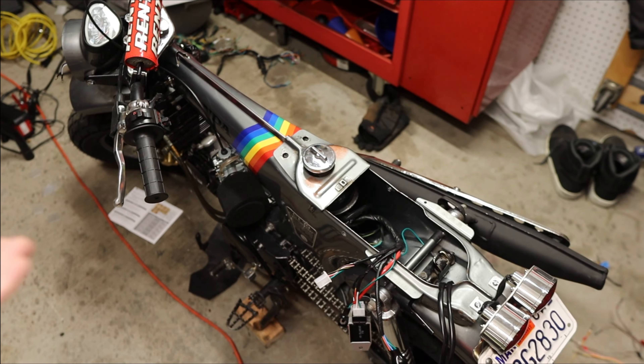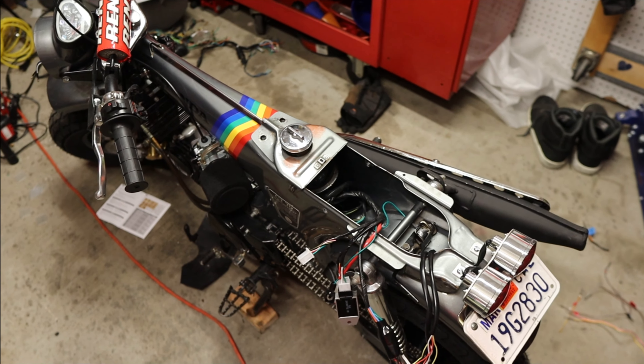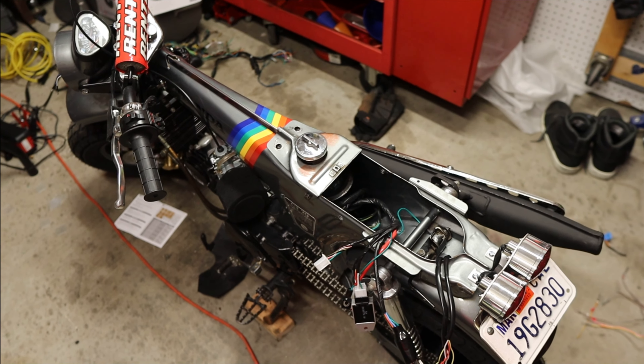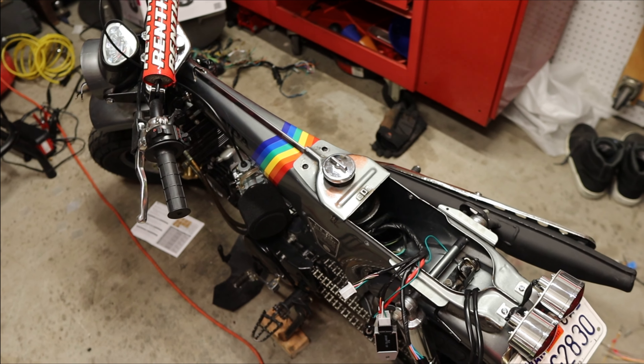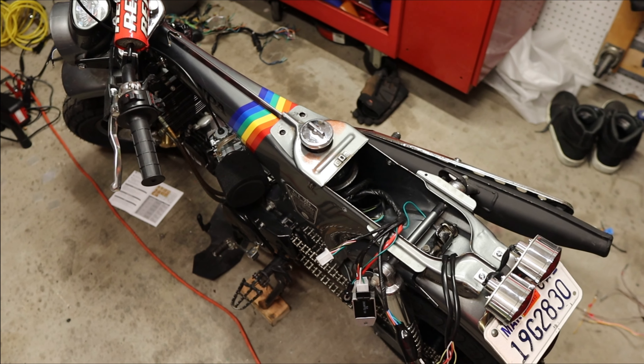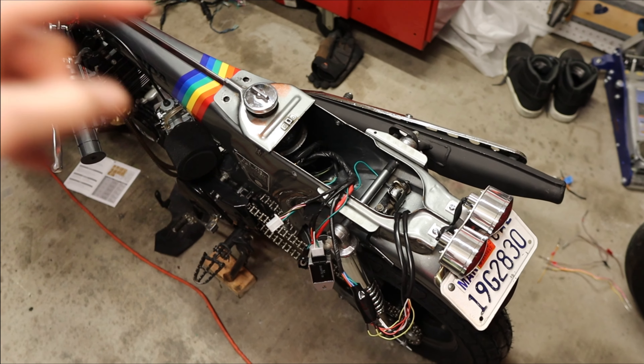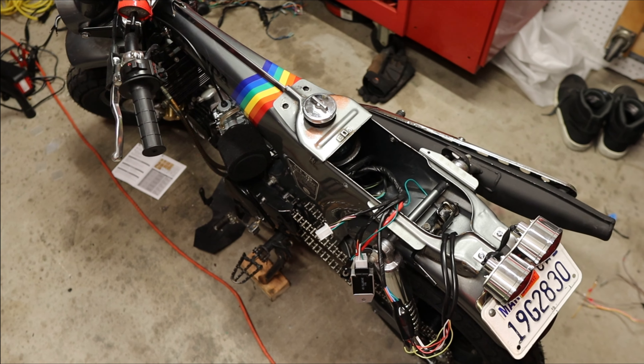Other than those small things, this was pretty painless. It was really nice to get a full clean harness where things plugged into each other clearly and concisely — it just makes it that much simpler. It was so much better than wiring up that ruckus. Now let's finish up the job, get the battery in, turn the bike on, and see that everything works.